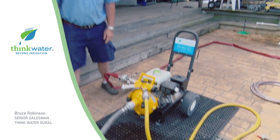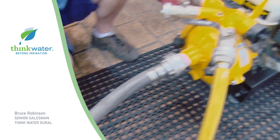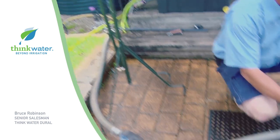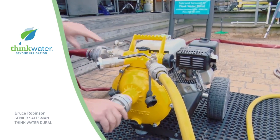Up this end we have the suction side of the pump, where we connect the suction line here from our water tanks over there. And this is the valving we use to control the discharge side of the pump, which I'll show you in a minute how they work.